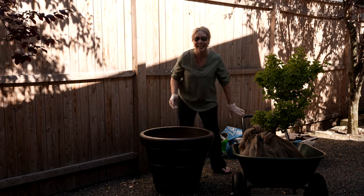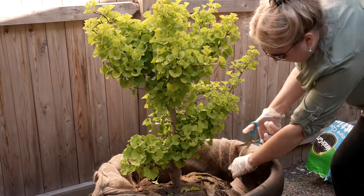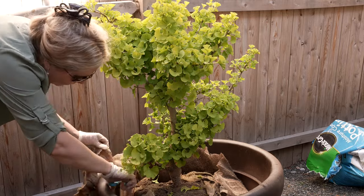I need Dan's help again. Once the tree was in the pot we really found that we couldn't shift it much because it was so heavy, and we didn't want to harm the trunk or the root ball.